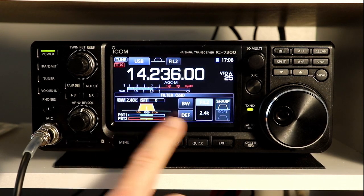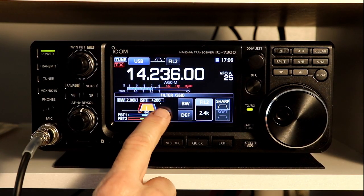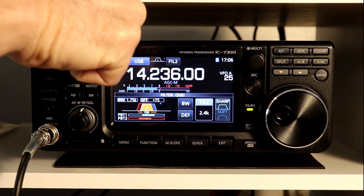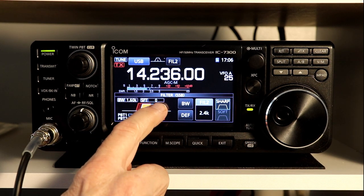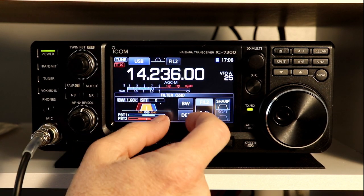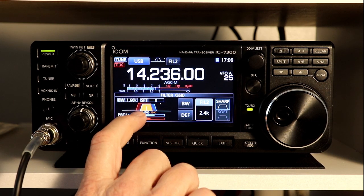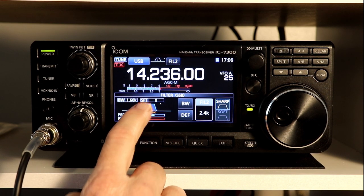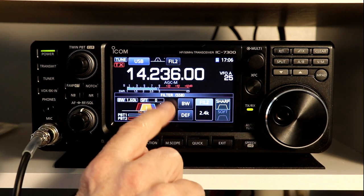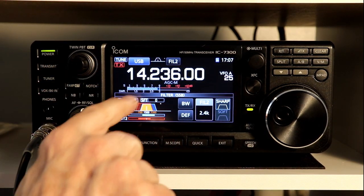I'm not super crazy about the way ICOM displays this, because I believe it's a little bit misleading. If I shift one up 200 Hz, the bandwidth actually went down by 400 Hz. And then I shift the lower one down by 200 Hz, the shift is now zero and my bandwidth is 1.6 kHz, because I've moved half of the filter up 400 Hz and the other half down 400 Hz. The part you're hearing is the part shown in orange in the middle — you're only hearing that part of the signal.